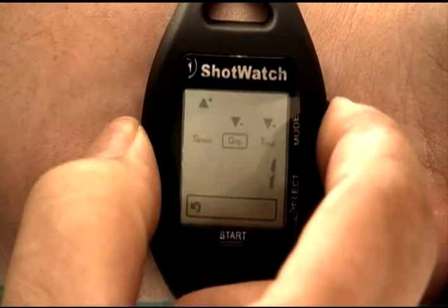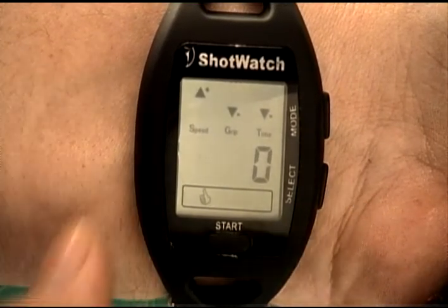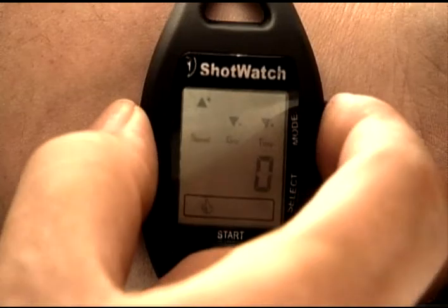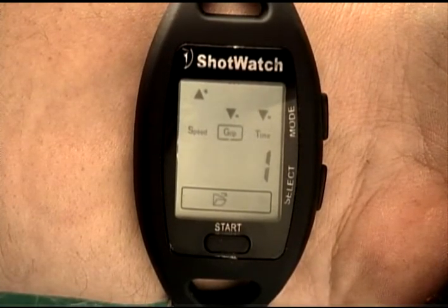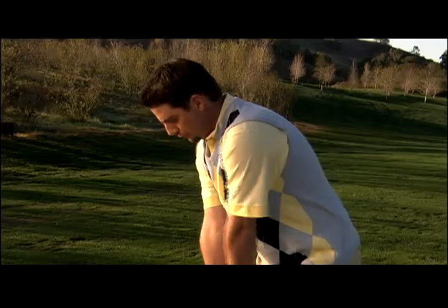After hitting the shot you want to save in memory, press the mode button until the thumbs up icon appears. Next, press the select button and a series of numbers and dashes will flash on the LCD, indicating that your shot has been saved. Press the mode button again and the file folder icon will appear. Press the select button and each measurement for speed, grip, and tempo/time will read out, indicating they are saved in your file folder. You can change your best shot measurements as often as you like as you make additional swings — different clubs will have different best shot readings.